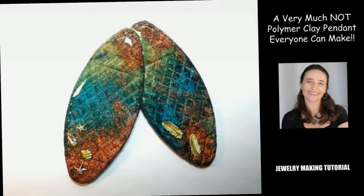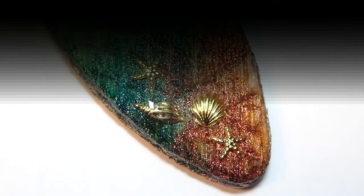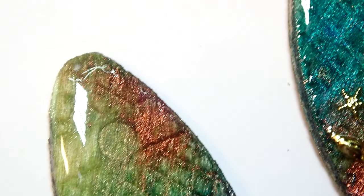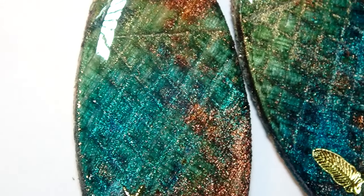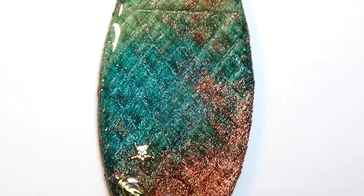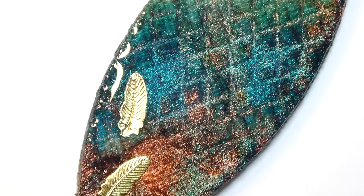Hi everyone, this is Joanna. Welcome to my channel! Thank you guys so much for hanging out with me. Today's pendant has absolutely no polymer clay in it — niente, zero, none. You don't have to cut anything; all you have to do is just make it beautiful. Let me show you what I used to make this very inexpensive pendant and also how I decorated it.